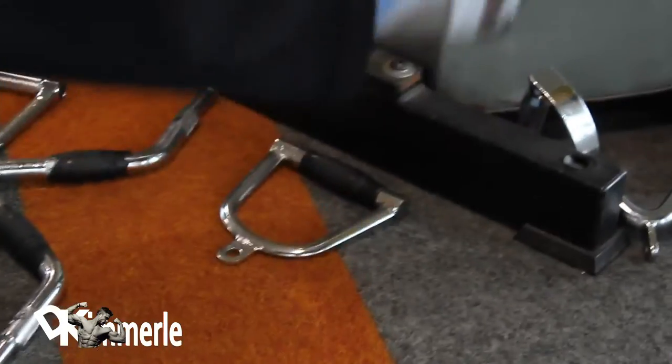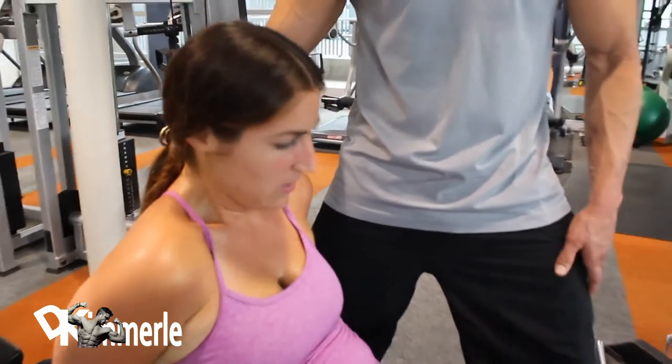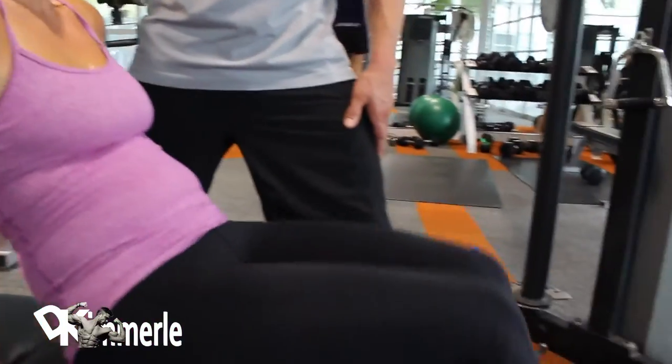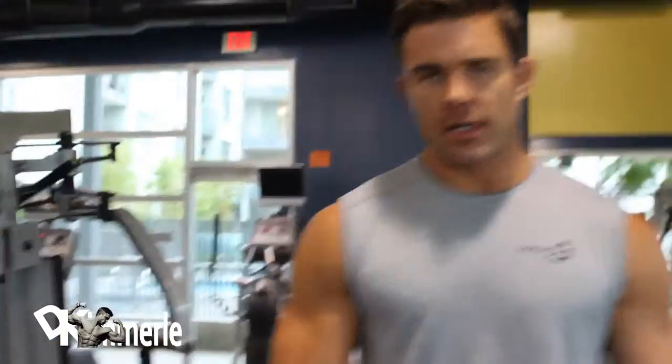Good girl. These burn a lot more if you're not moving your upper body. Good girl. She's got one more set of 25 and then we hit 100.